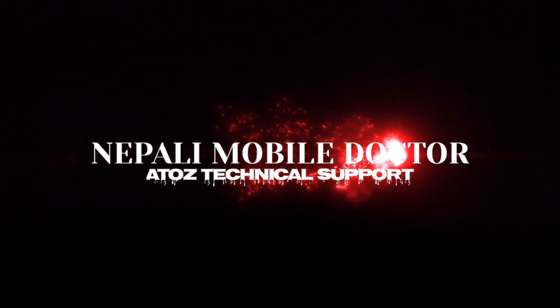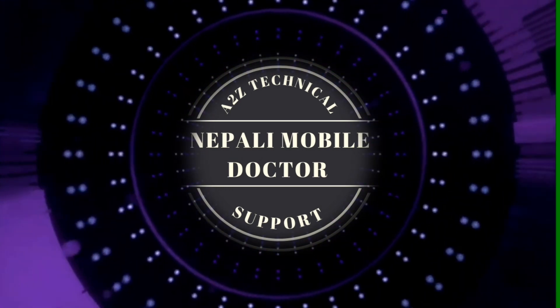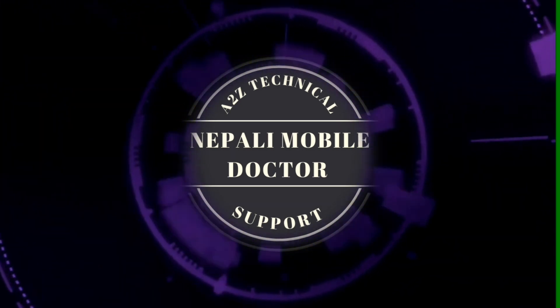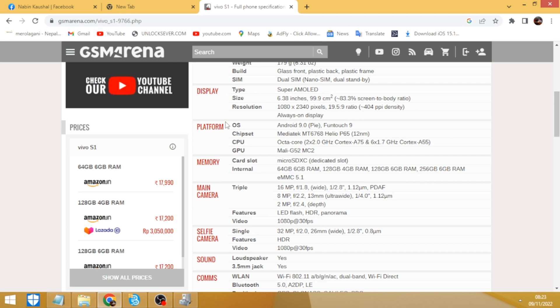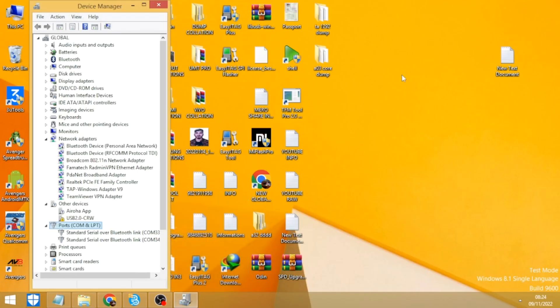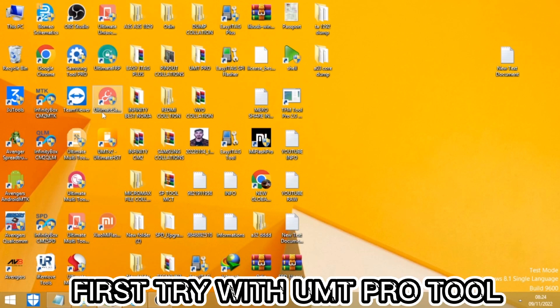A2J Technical Support, Nepali Mobile Doctor. First try with UMT Pro Tool.